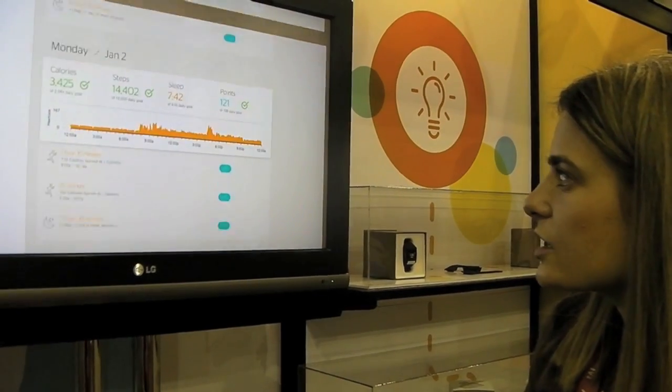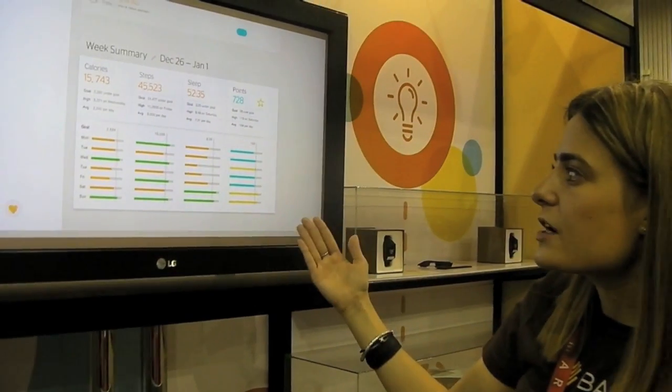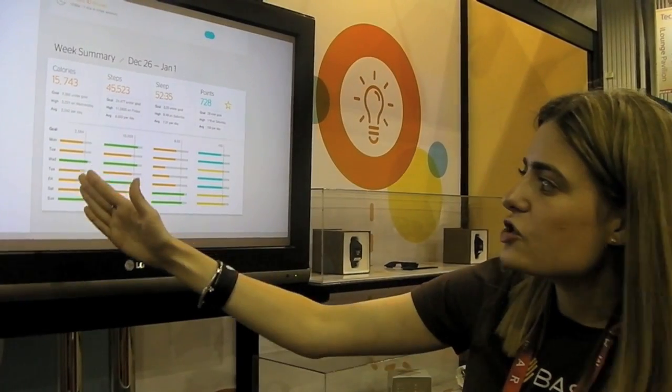A little bit more information — I'm going to switch to our week view. You can see your daily summary and celebrate every day at the end of the week. We've got Monday through Sunday here, and you can see how each day stacks up against the others — which days you met your goal and which day you fell a little bit short.